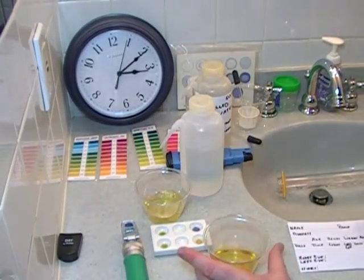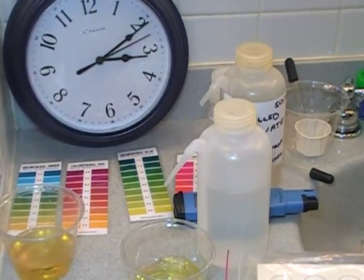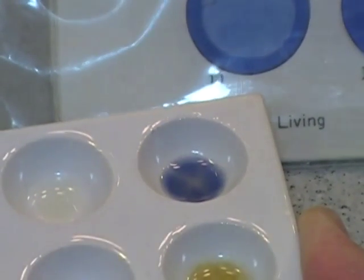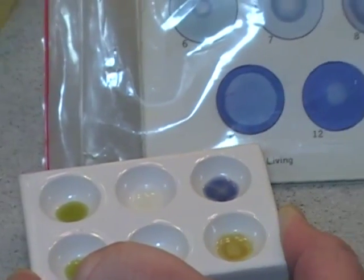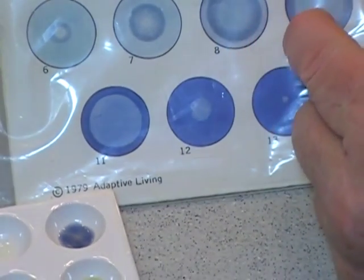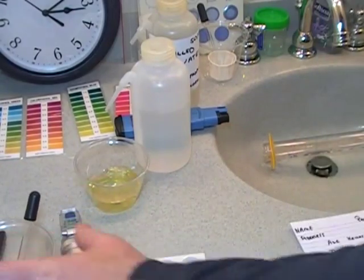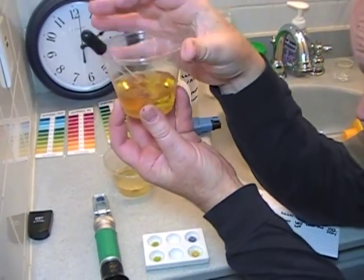We are going to check the albumen — it has been five minutes, so let us look at our urea. The urea, because it has filled the complete plate out but you still see the light ring on the outside, that is an eight. There's still a slight lightness on the outside — this section has darkened up, but it still has a slight blue and is not completely full. So that is an eight. To look at the albumen, give it a little stir and you'll need a flashlight.